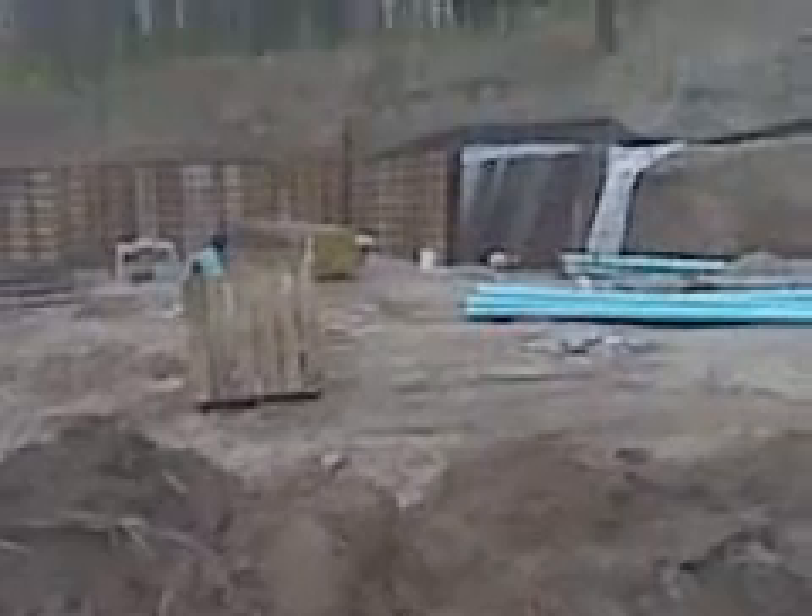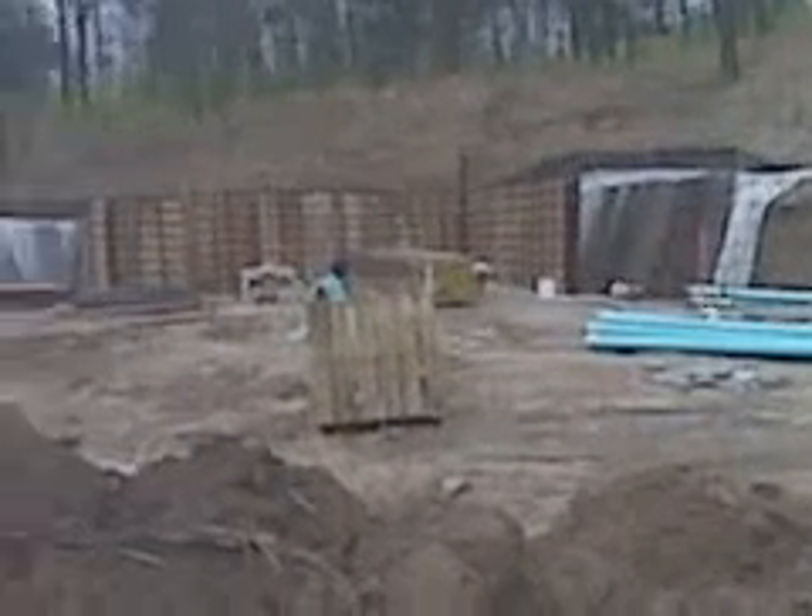Starting to set the wall forms on the walls. They're 11-foot 4-inch walls. Here you can see the rebar on the walls. The total height — these are eight-foot forms, and we've got stacked more forms on top. The total height is 11-foot 4-inch walls.